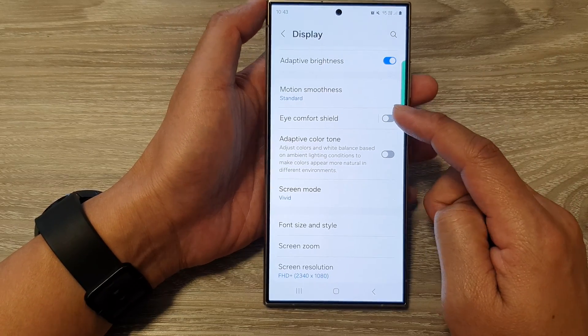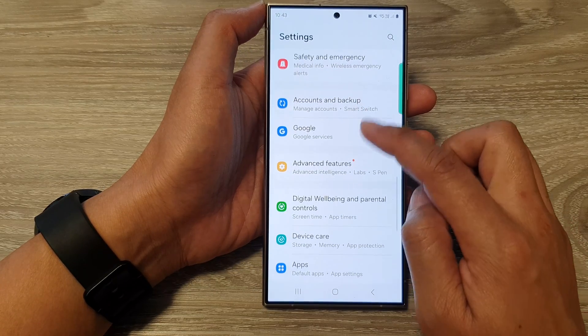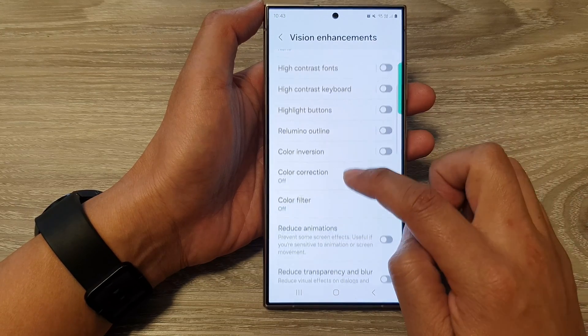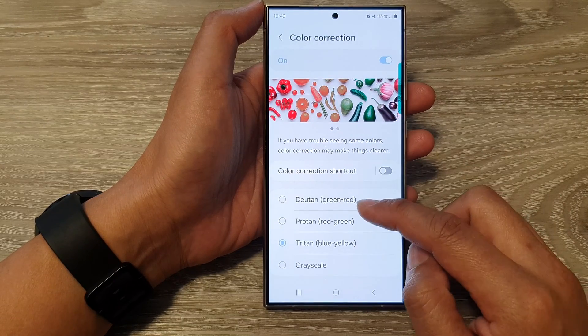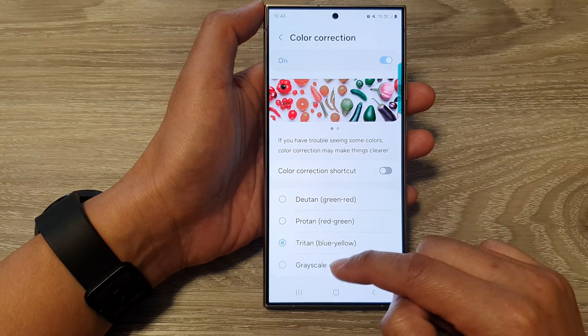Once you are happy, go back into Accessibility, then tap on Vision Enhancements. From here, if you want, you can try Color Correction. Go down and choose from Deuteranopia, Protanopia, Tritanopia, or Grayscale.